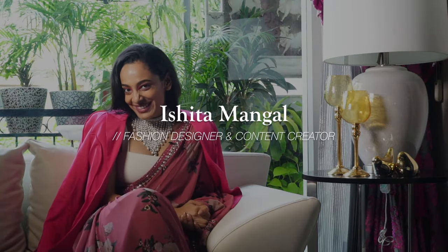Hello everyone, my name is Ishita Mangal. I'm a fashion designer and a content creator. Today I'm going to be telling you about what are the things that you need to keep in mind when you're picking a saree for your farewell — and not just for farewell, but also for young girls who are just starting to wear a saree. A farewell is such an important time for a girl, and it's most likely the first time every girl is wearing a saree.